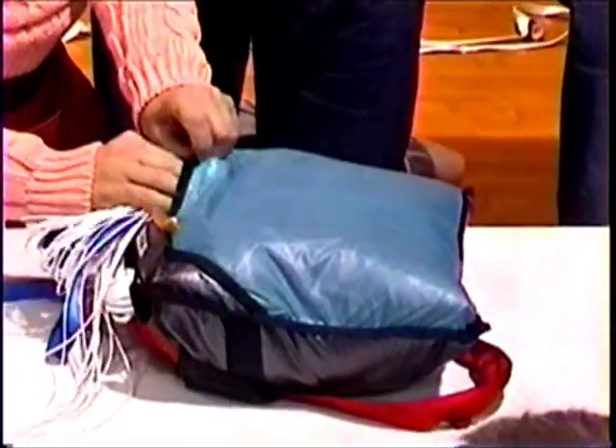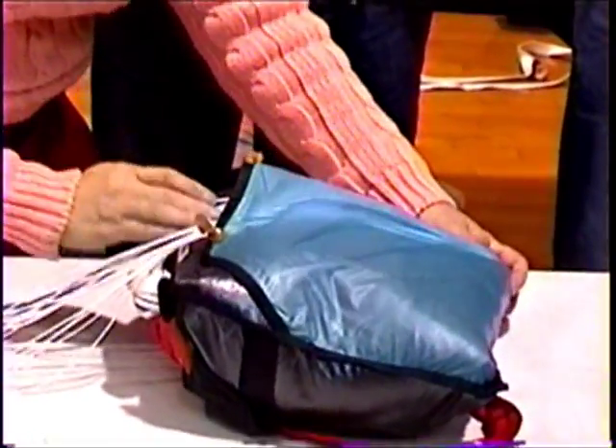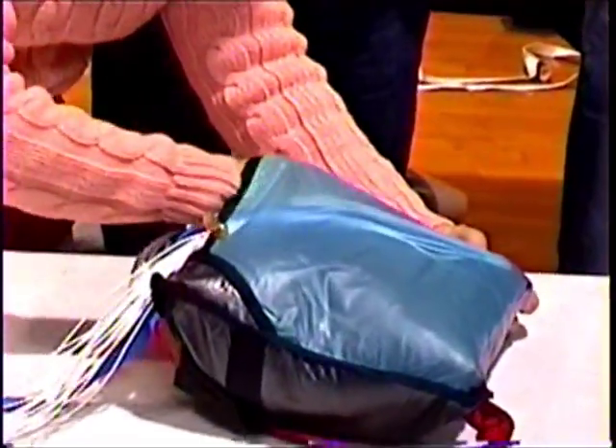Some people have packing paddles — I just have small fingers. So we're going to start up at the side.